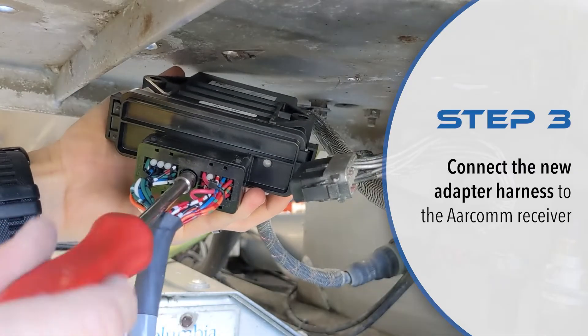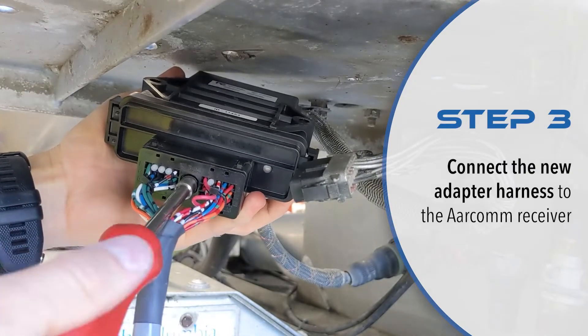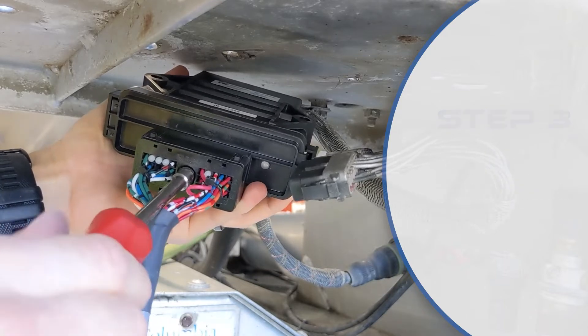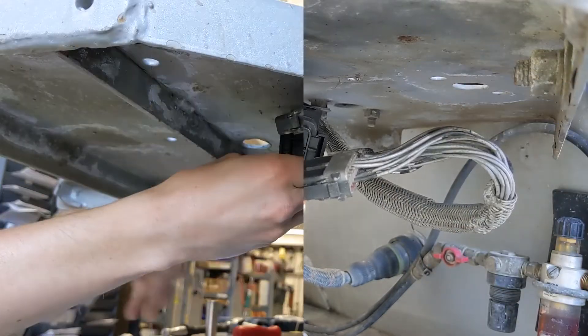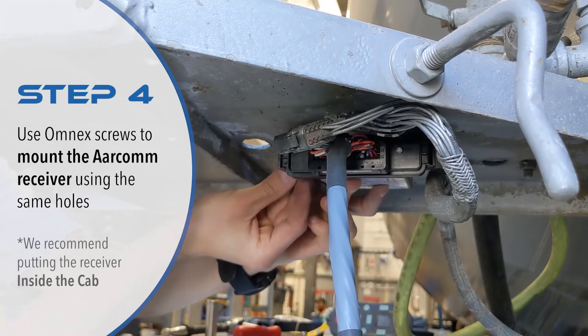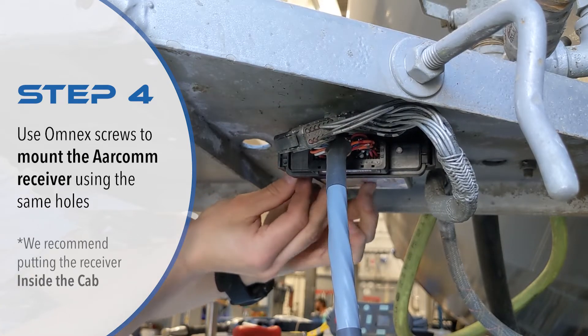Take the Aircom receiver and connect the cinch connector from the adapter harness into the receiver. In order to secure the connector, you will need a ¼ inch hex driver. The receiver is now ready to be mounted. You can use the same mounting holes used in the old Omnex receiver.